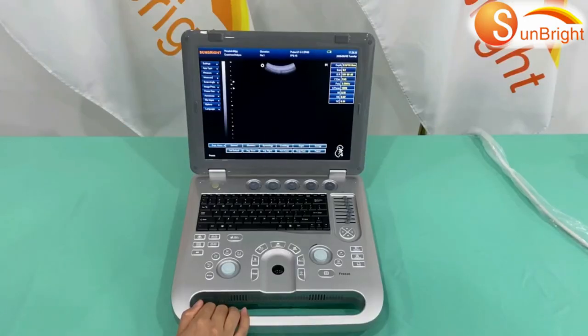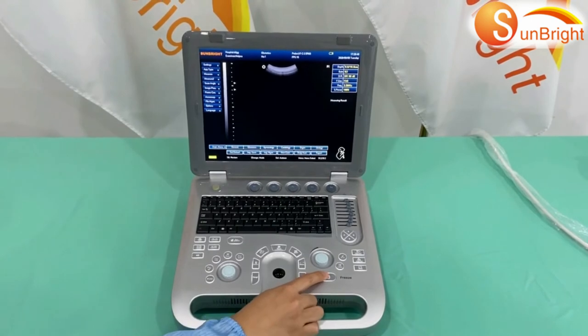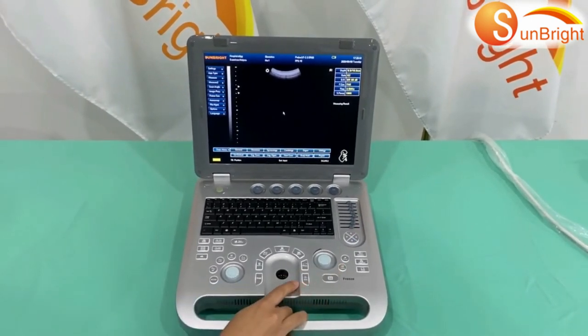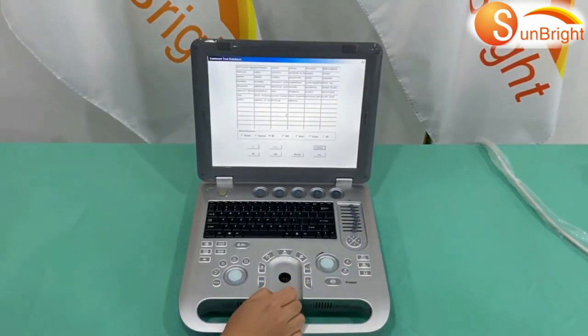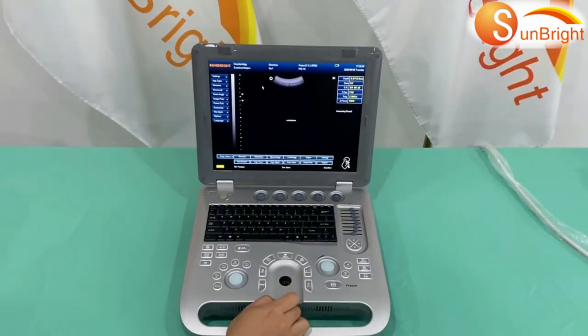How to use the comment database: First, press freeze, then select Comment, then Save. Use the arrow keys to choose any comment you need, then press Save.